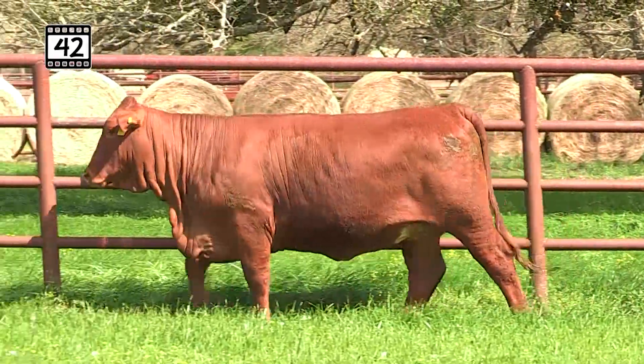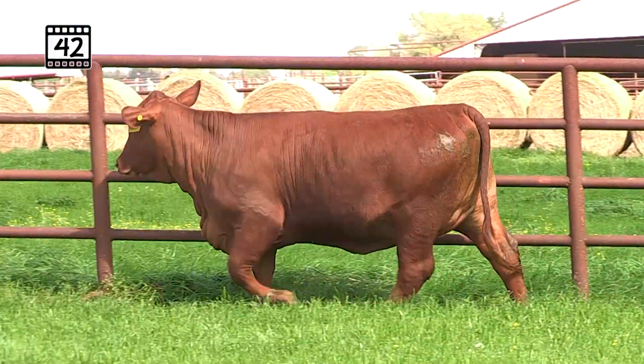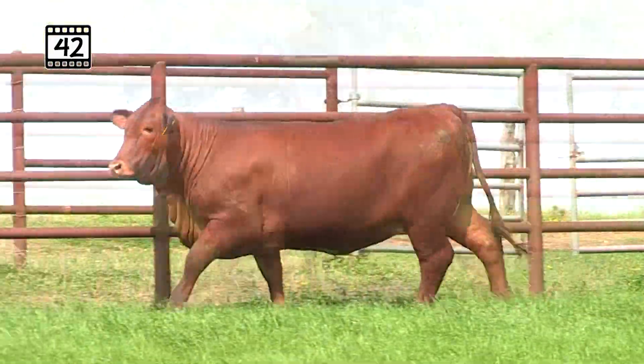Go down there to that milk — 12.6, really high in the breed. IMF of 3.4; we're going to get the high-dollar money from that IMF and milk. Fusion's got the three M's: milk, maternal, and marbling.